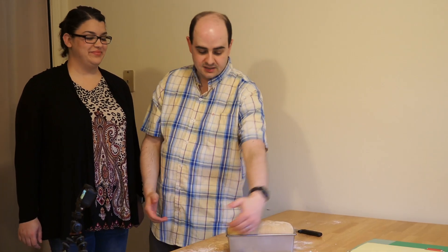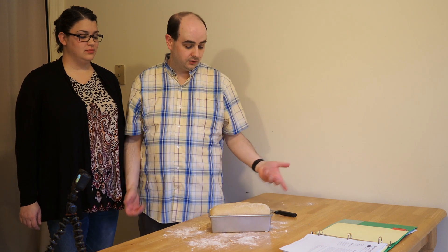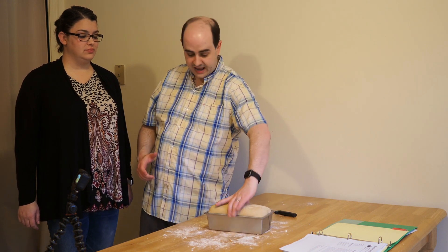The oven is hot, and the last step just before you put it in is to score the top of the loaf. You don't have to — it's optional — but if we put a line straight down across the top, it will help the loaf rise in the oven the way we'd like. If you don't do that, you might end up with a blowout on the side.